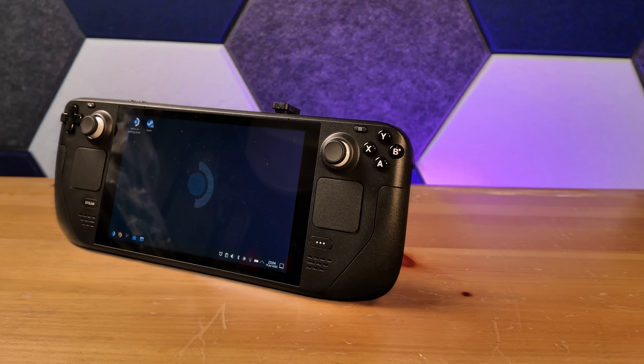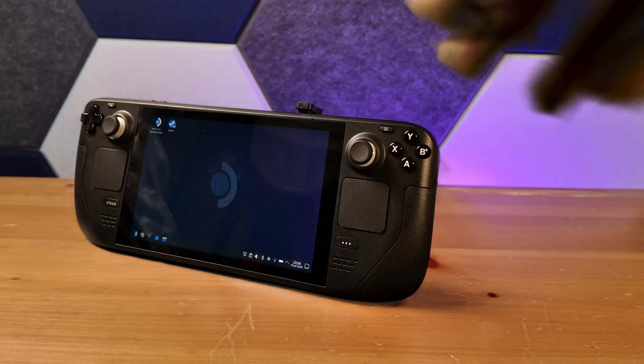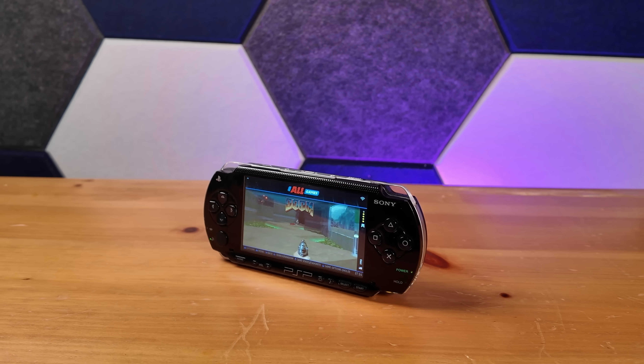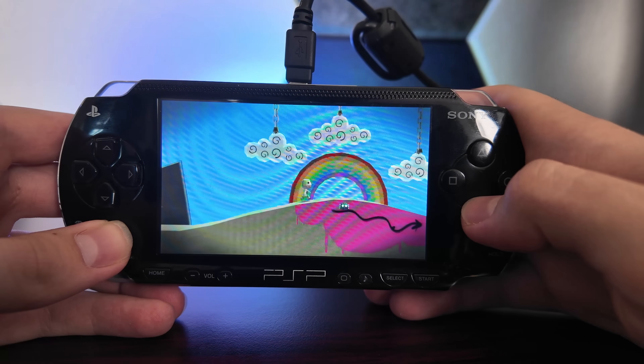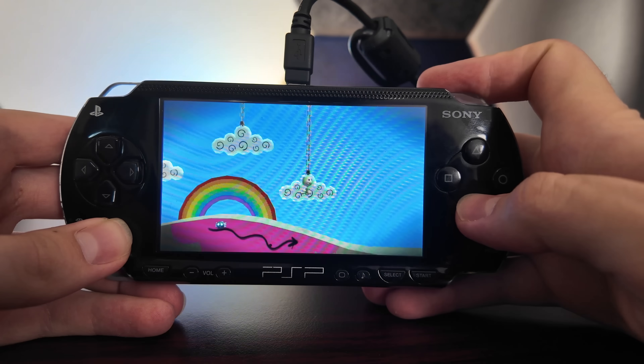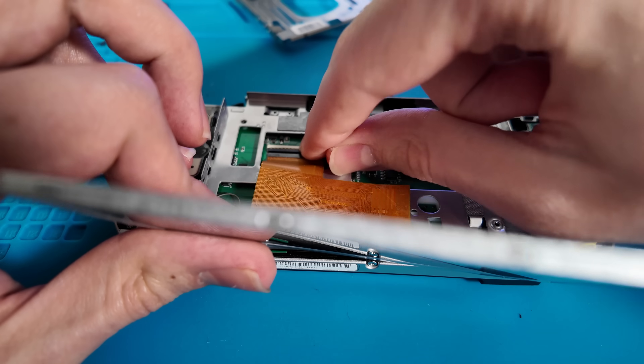This right here is my favorite gaming handheld. It's surprisingly powerful, has a great screen, runs all my favorite ROMs, and no, I wasn't actually talking about the Steam Deck. This thing looks like a PSP. It actually fits in my pocket, and it can play anything from old Game Boy and Super Nintendo games all the way up to PS2 and GameCube.